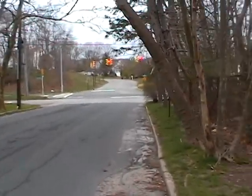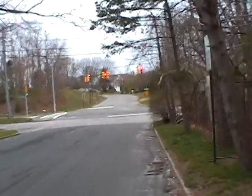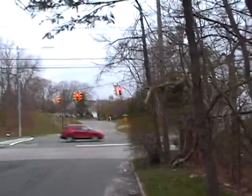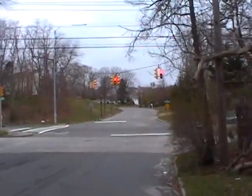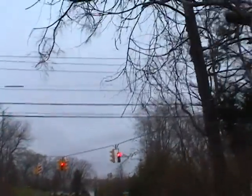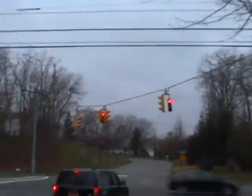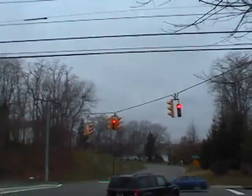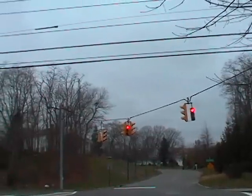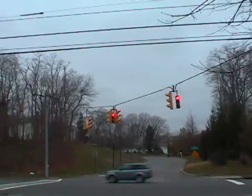Why I think these wire-mounted traffic lights are better than the ones hung on poles put all over the intersection. One reason is it's a much neater design — you don't have poles going in every direction all over the place. You just have a couple per intersection, and as you can see, you have more than just one light on each set. That middle light right there is pointing in four directions instead of just a couple.